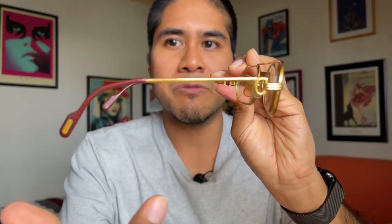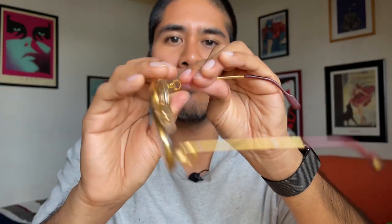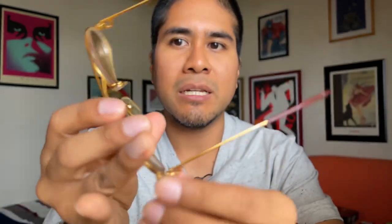This is a vintage Cartier Moss Louis version because you can see at the bridge that it has only simple lines in here. As you can see, this is a very simple model — it doesn't have many things around the frame. It is not in 100% conditions, but besides that, it is a model that I like very much because it is very simple and also very lightweight, so you can use it for many hours and you won't feel the weight of the frame on your face.